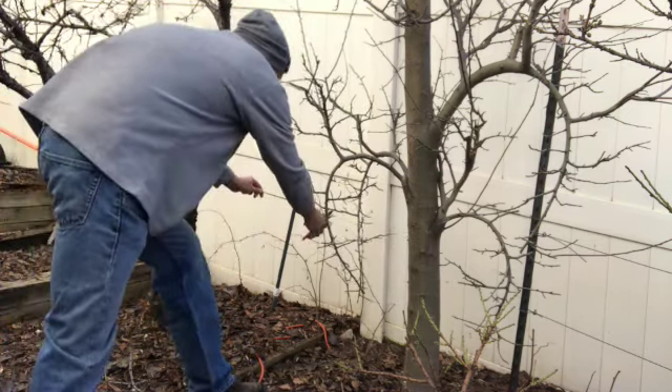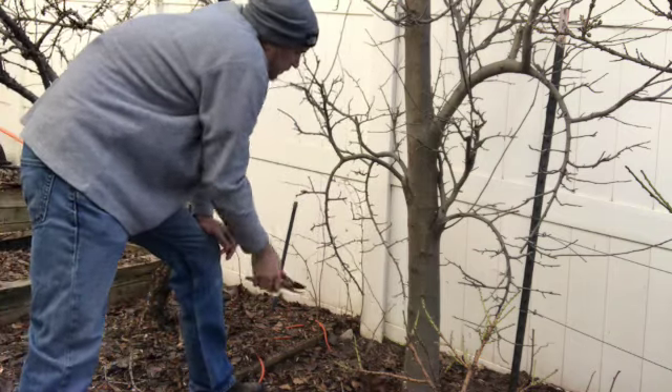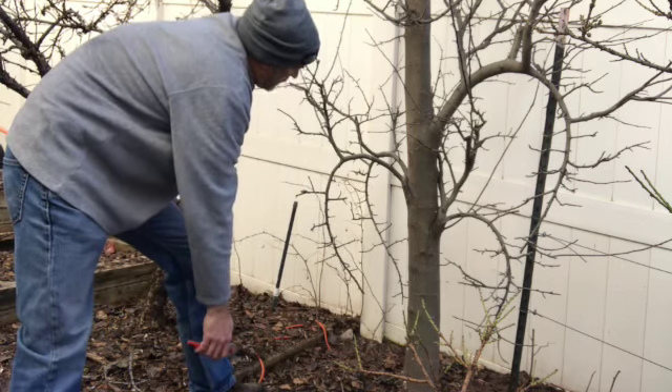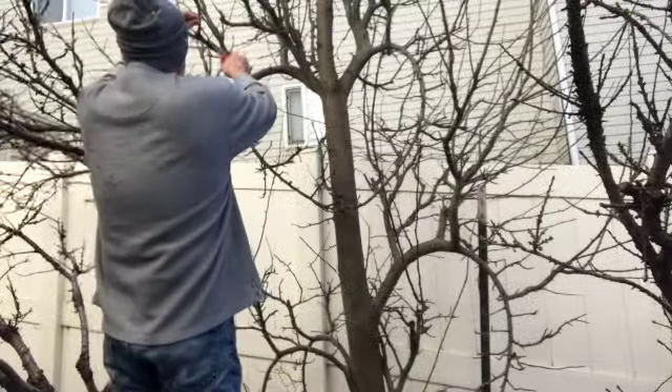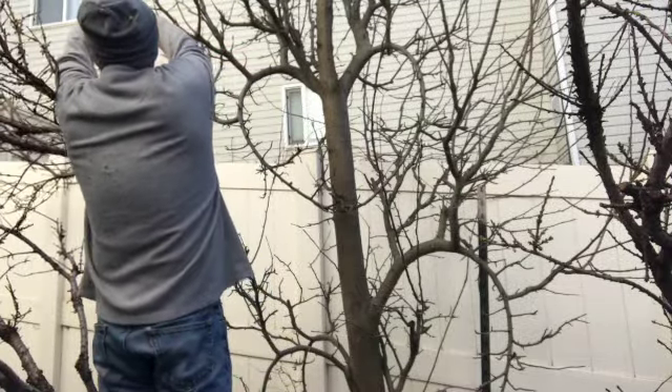I'm going to try to be as careful as I can to preserve the fruit, and then once I see the flowers on the tree and see where the fruit is setting, I can come through and give it an early summer haircut just to get it back into shape — so that next year it'll be an easier fruiting tree and easier to manage, because right now I've got a pretty big mess.